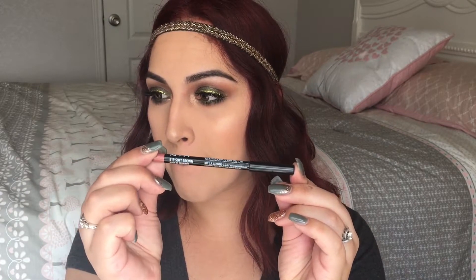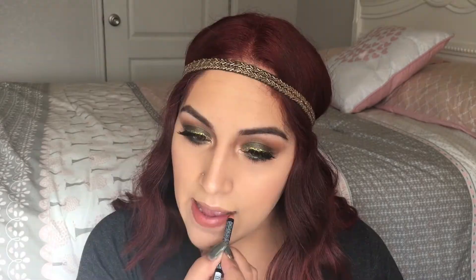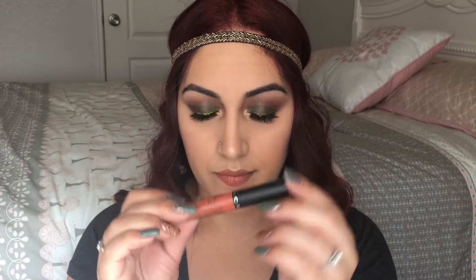I'm going to take this NYX lip liner in the shade Soft Brown, lining my lips and filling them in. Then I'm going to take the Ofra Cosmetics x Kathleen Lights Collab in the shade Miami Fever, dabbing the color onto my lips and blending it out with my fingers.